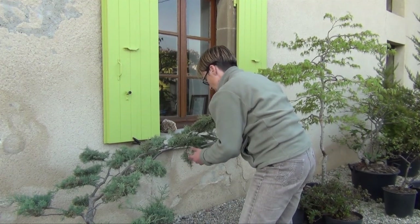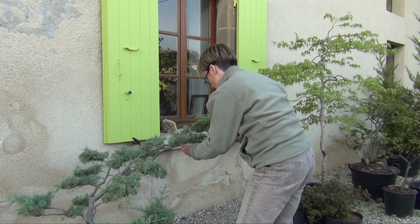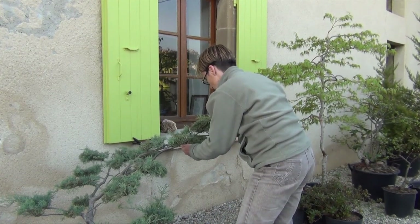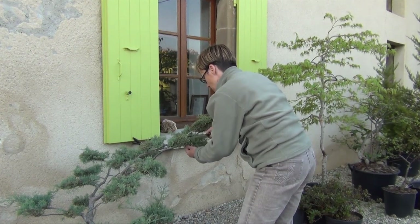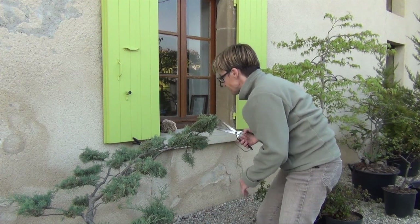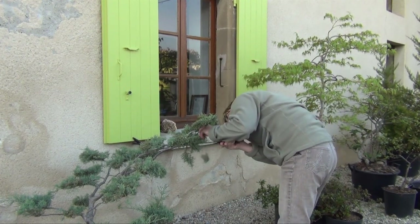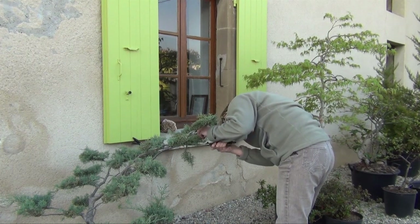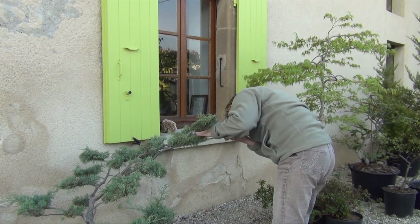Pour ce faire, nous allons utiliser un sécateur ciseau ou une cisaille, en réservant cette dernière plutôt pour les très gros nuages de Niwaki déjà avancés en maturité. Celui-ci n'étant travaillé que depuis 6 ans, le sécateur ciseau s'avère plus pratique, nous laissant en plus une main libre pour maintenir notre branche en place lorsque c'est nécessaire.